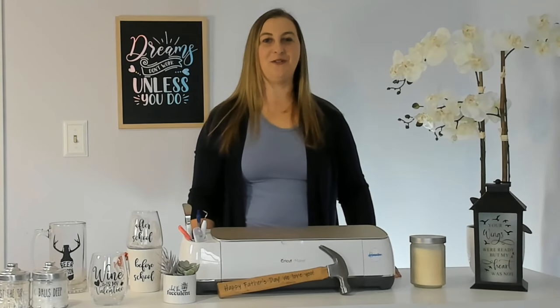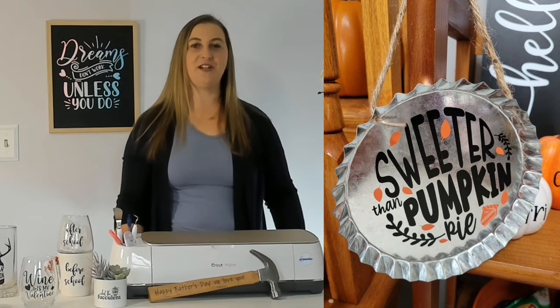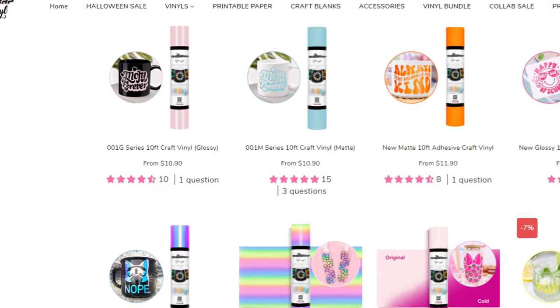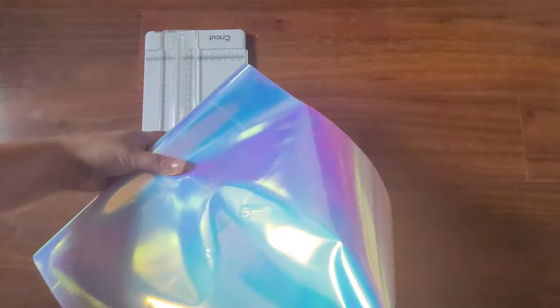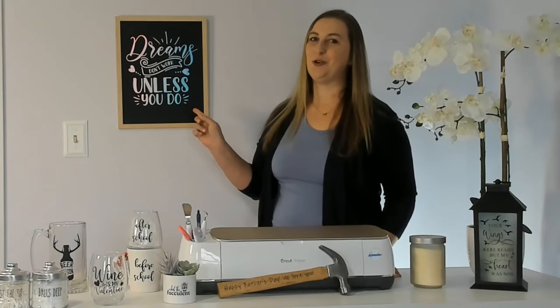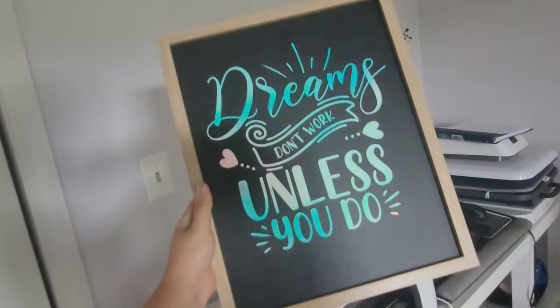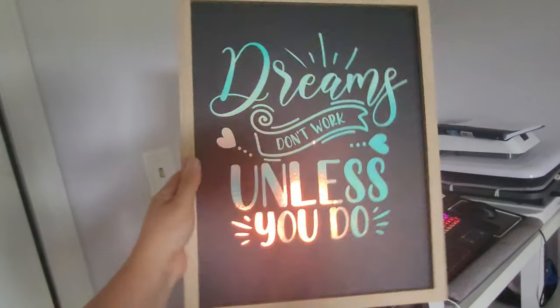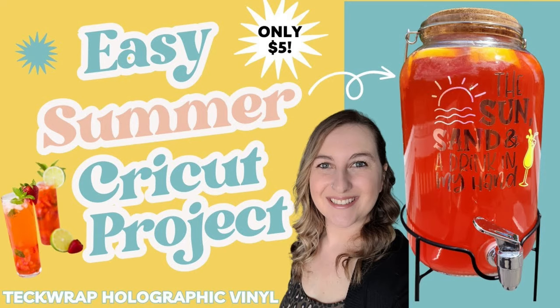Now let's talk about metal. Stainless steel, aluminum, and other metal surfaces are perfect to apply permanent vinyl decals to. You can make custom tumblers with permanent vinyl. I really love Tech Wrap permanent vinyl because they have so many fun colors and patterns. I've used their holographic vinyl to make some art for my craft room — this is their opal holographic vinyl. I stuck it to a chalkboard, which is another cool surface that you can apply permanent vinyl to. I've also added Tech Wrap vinyl to a beverage dispenser for a fun summer Cricut project.